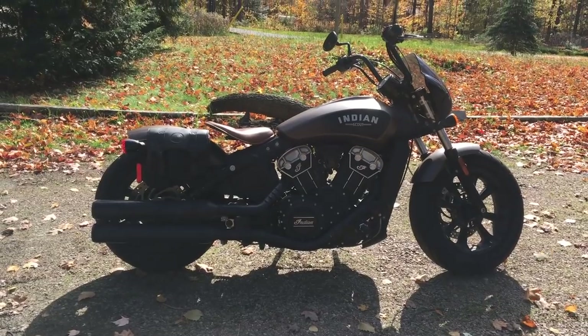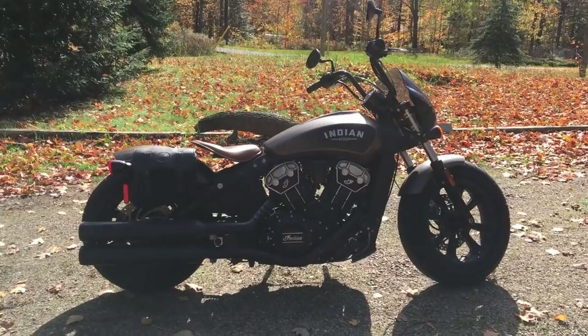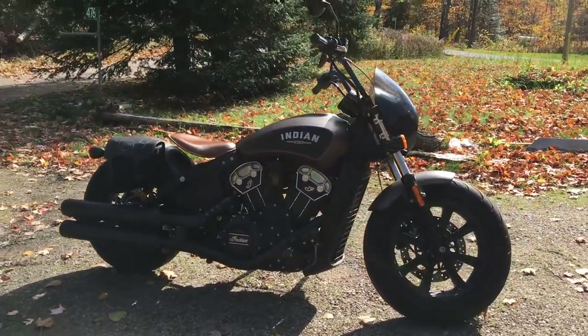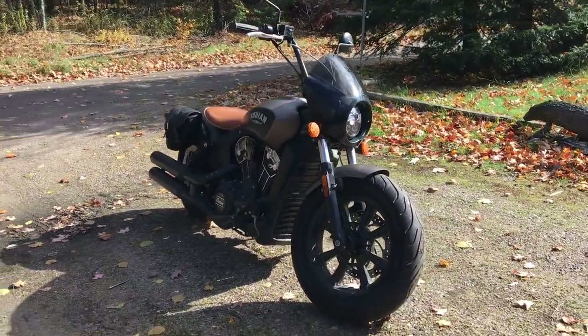Don't just follow what I'm saying because I sound reasonable. Make sure it makes sense to you, and make sure that you've owned your bike for a little while. Make sure that you've ridden it and gotten some use out of it before you decide what you're going to do to modify it.